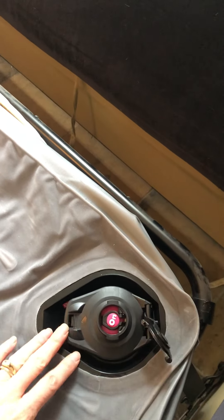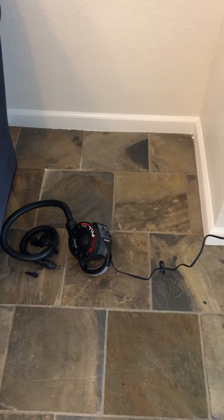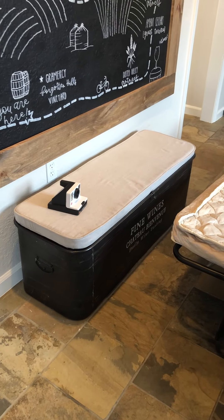Up here in the top right hand corner, you'll notice this is where you need to fill the air up. You can see it has a release right here for when you want to let the air out. To fill it up, we've got the air pump right here, which is normally situated at the fine wines bench.